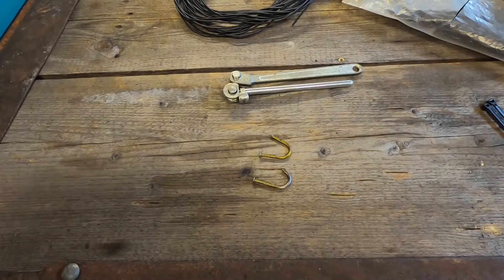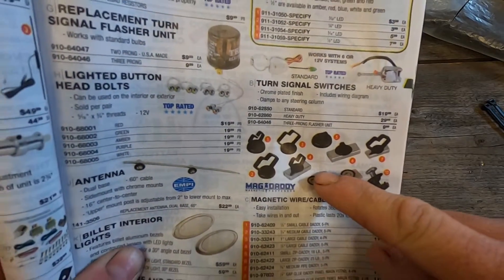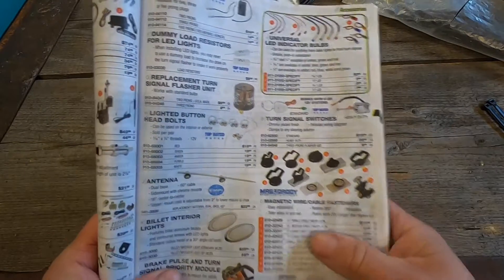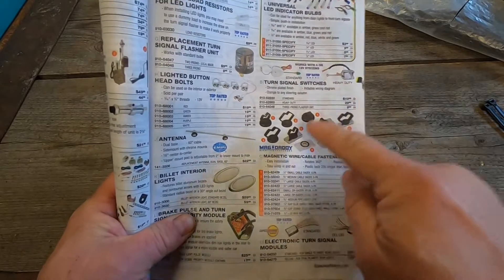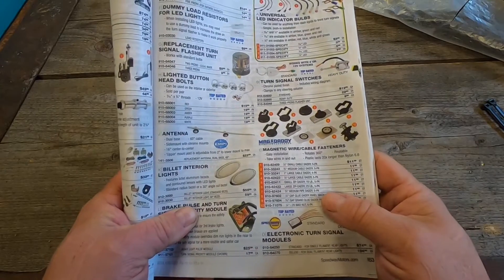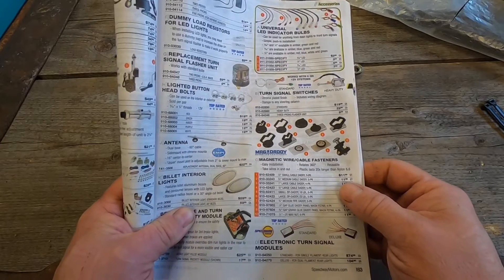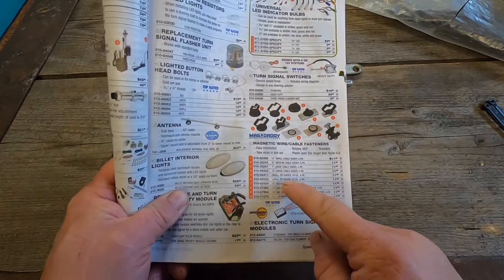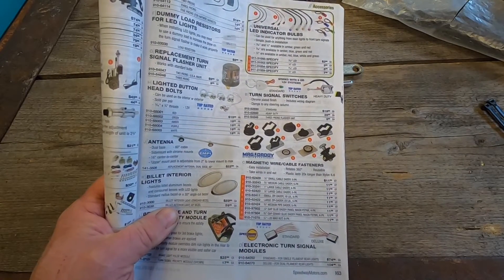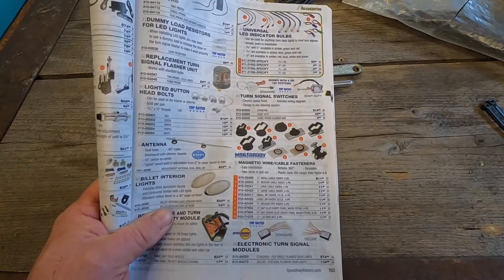If you're working on a painted car and don't want to do any welding, check out these devices from MagDaddy — available in the Speedway catalog, and also from Summit, Jegs, or any good hot rod supply. Number five right here is what they call the Zip Daddy. It's a great alternative to those little foam sticky-back things used to anchor your wiring harness. It's just got a loop so you can attach your wiring harness to it with a zip tie and not worry about messing up your paint.